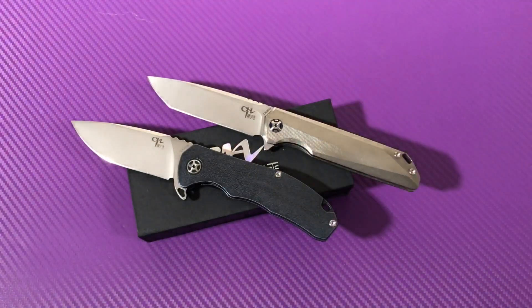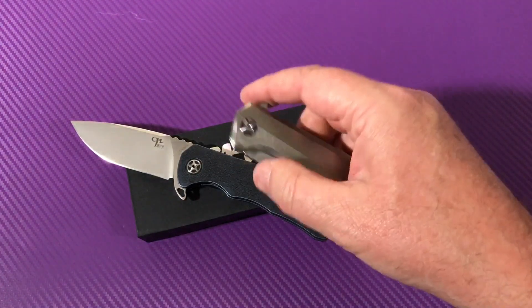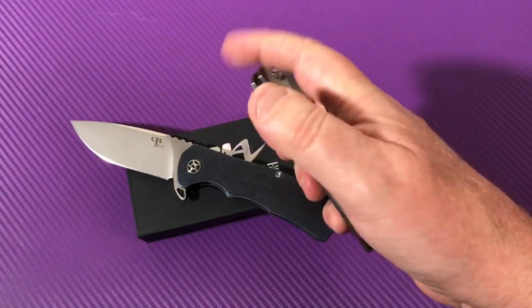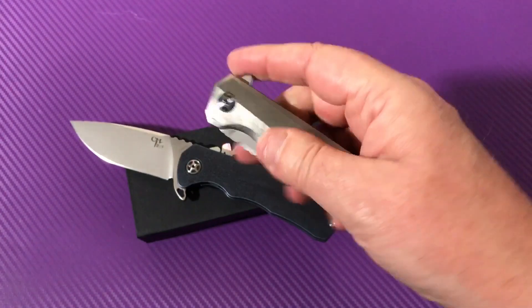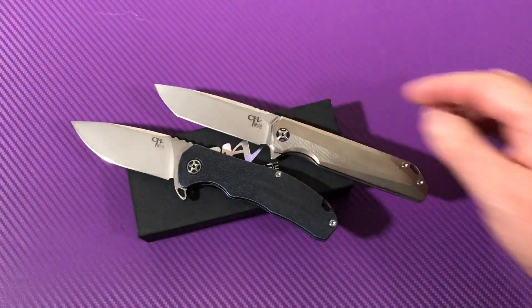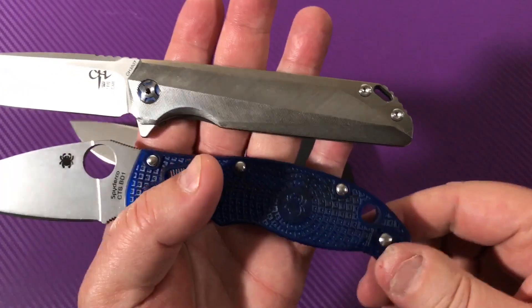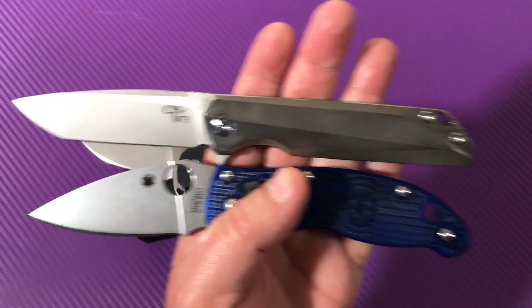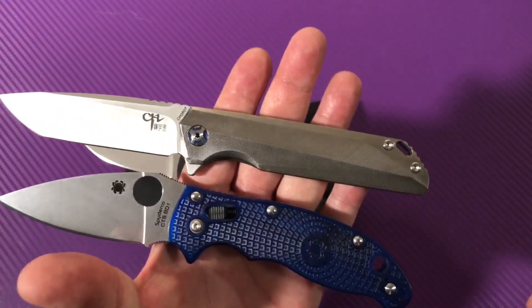Never touched them with any lube yet — I tend to over-correct everything when I get it out of the box, but not these, they're just so nice. They did have a light film of oil on the blades when I got them, and that was it. Here's the Manix — this is a bigger knife than the Manix as far as length goes, but it's got that slender profile.